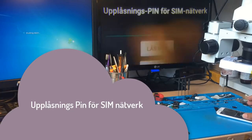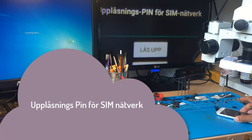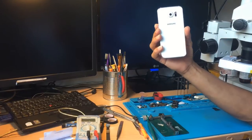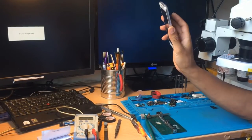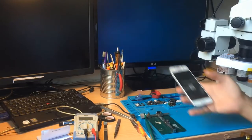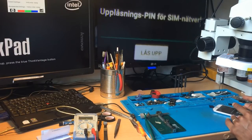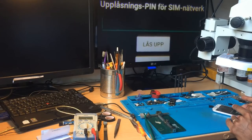Hi, this is Samir from Stockholm Micro Soldering and Board Repair. Today I'm gonna share a video with you about unlocking this Samsung SX. This Samsung is locked to a Swedish operator, and today I'm gonna share with you how you unlock this phone.